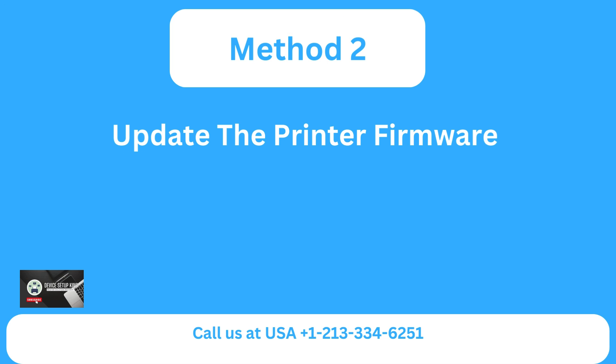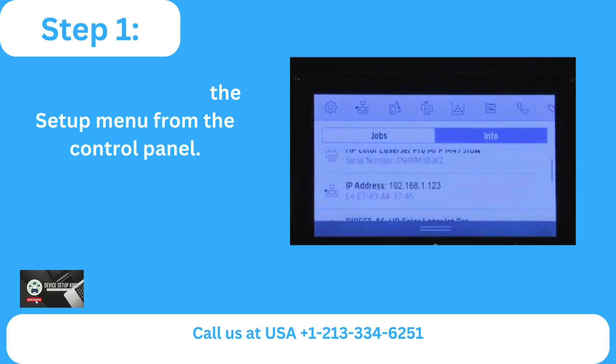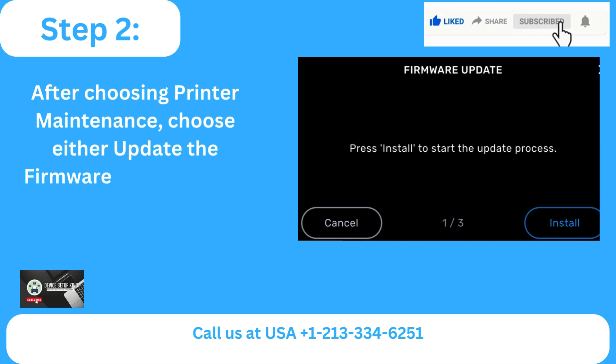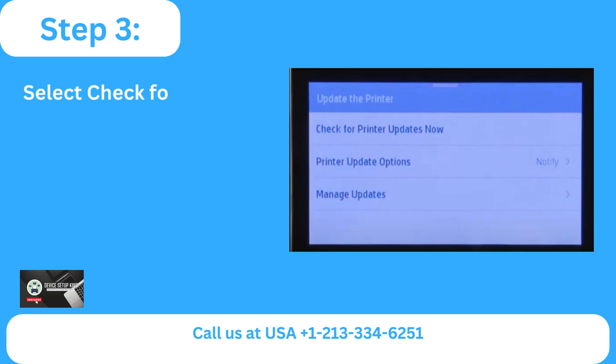Method two: update the printer firmware. Step one: locate and choose the setup menu from the control panel. Step two: after choosing printer maintenance, choose either update the firmware or update the printer. Step three: select check for printer update now.